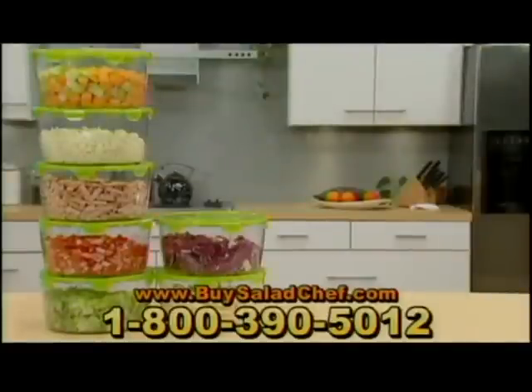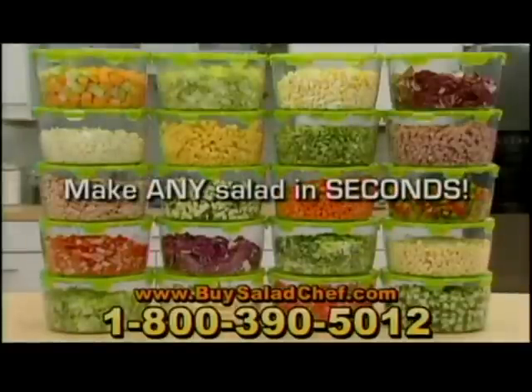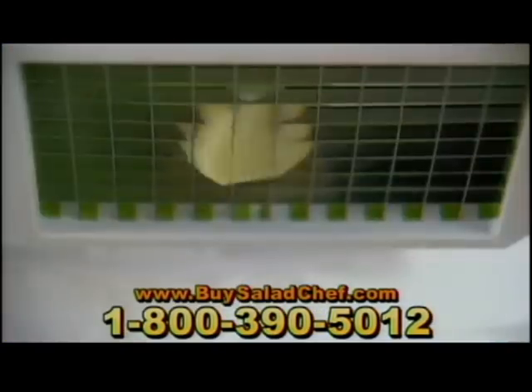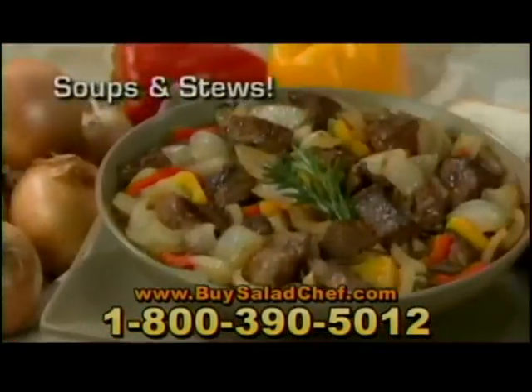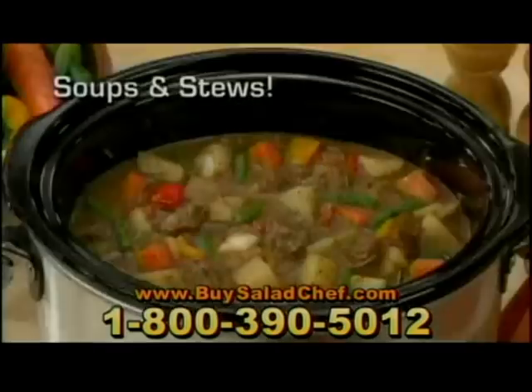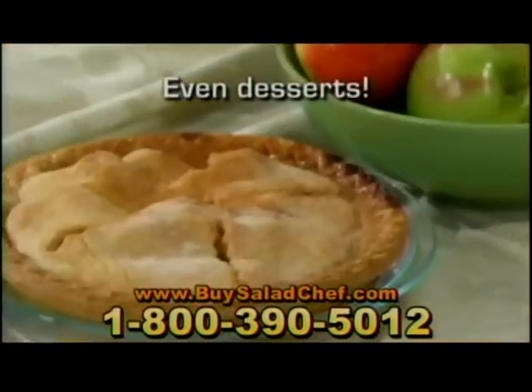Mix salads, fruit salads, potato salads, pasta salads — any salads in seconds. Slice bulk lettuce in a snap, an entire potato in less than one second, a whole chicken breast in one stroke. And great salads are just the start. With the Salad Chef, you can make sensational soups and stews, spectacular side dishes, amazing appetizers, and so much more.